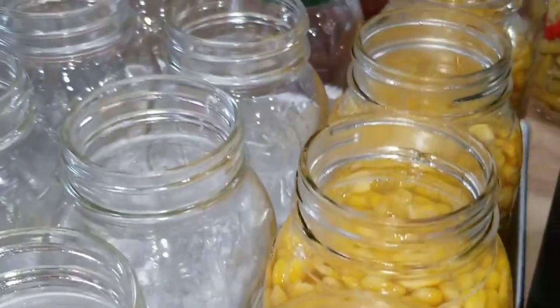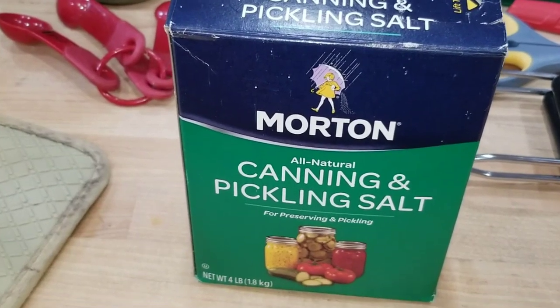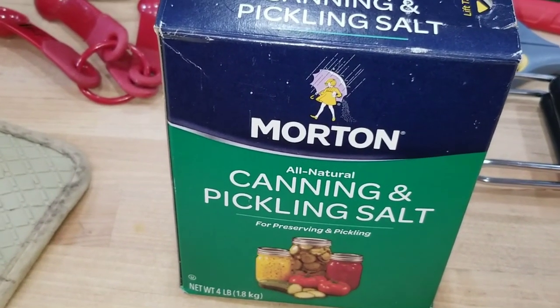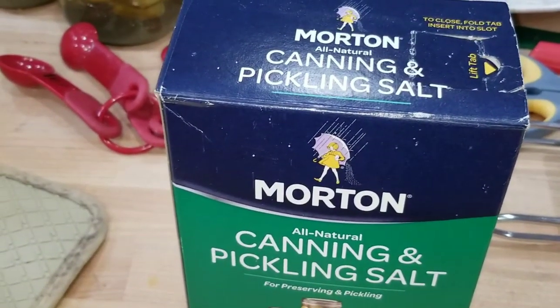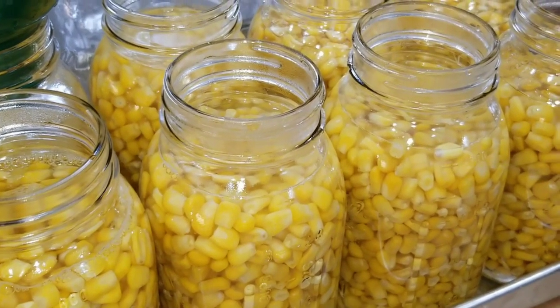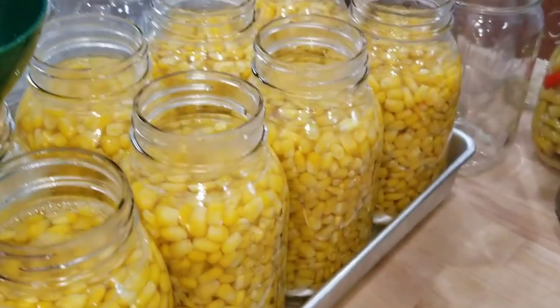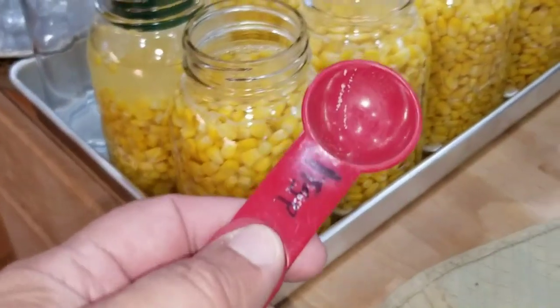Whenever you're canning and it calls for salt, make sure you use canning or pickling salt. This doesn't have the other additives like anti-caking agents. If you use regular salt you're going to make your water cloudy. Right now you can see the water is nice and clear and we want to keep it that way — it just looks a lot more appetizing. In glass jars you can see everything, so it looks wonderful and we want to keep it that way.